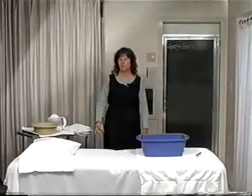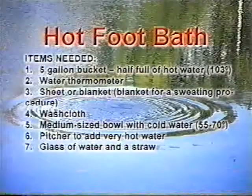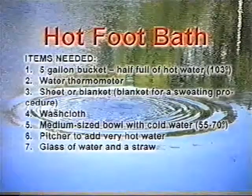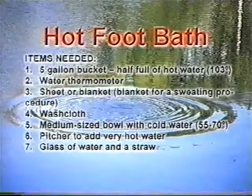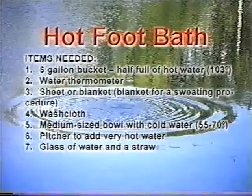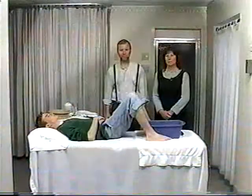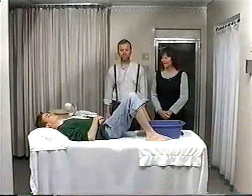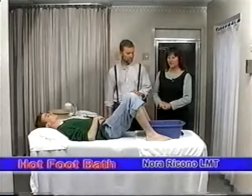I'm going to ask my husband and my son to come up and demonstrate this treatment. We've prayed with Nick and we've explained the procedure to him. Now we're ready to begin.